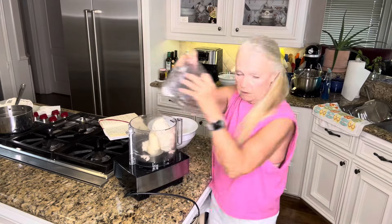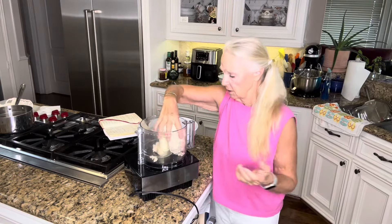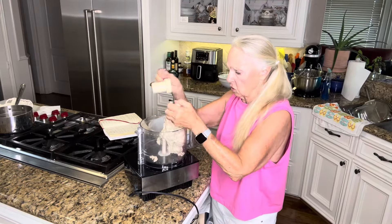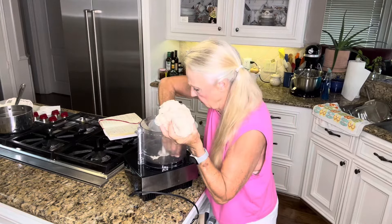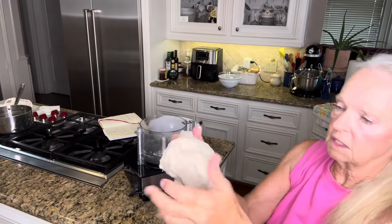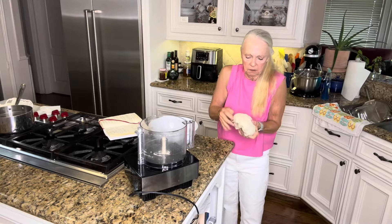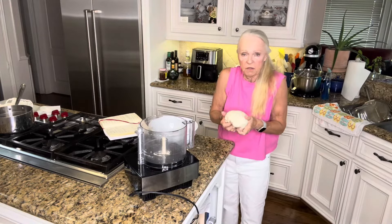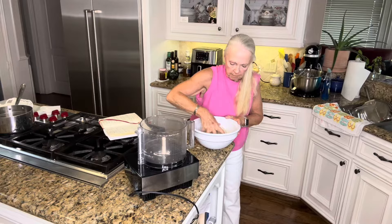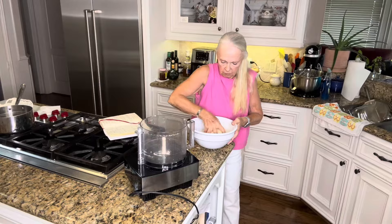So we're going to take this out — and remember, you can use your dishwasher to clean this, which is so nice about these new appliances. Let me show you how elastic and soft this dough is. It just really is nice. See the elasticity? It's nice and warm. What I'm doing is turning it under like this, and then I'm going to take my bowl and get that top done, then flip it over and make sure the entire bowl surface is covered with that olive oil.